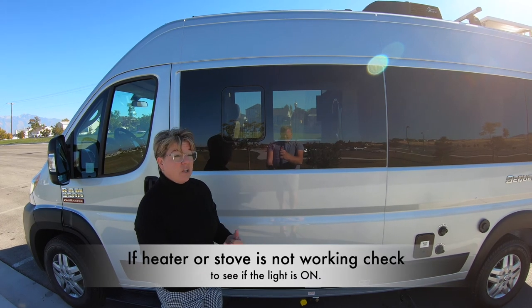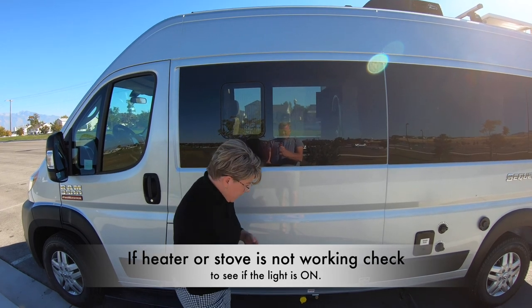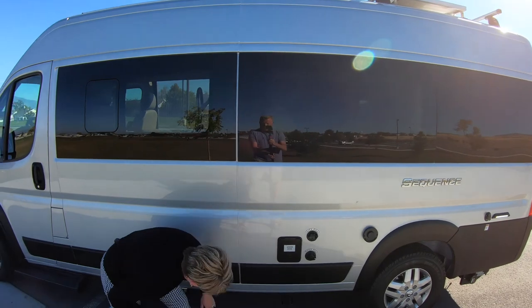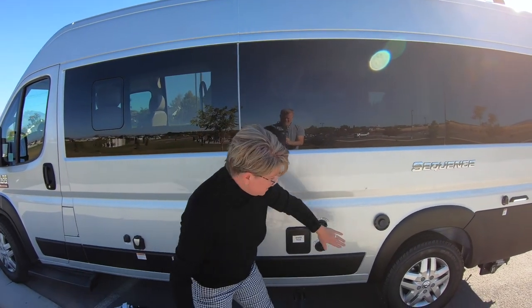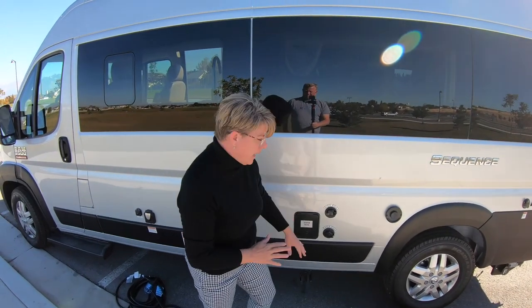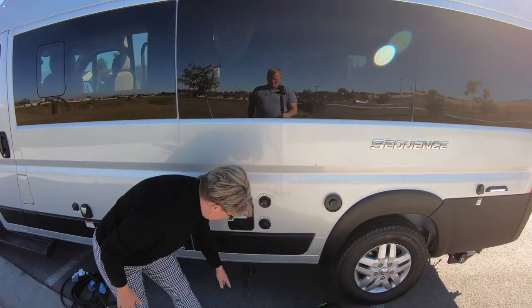If the propane is not turned on, your heater will not turn on inside. This is your low point drain, and these are some of the exhausts here that can get very warm. So please, when you're parking, keep that in mind — this can get really hot.